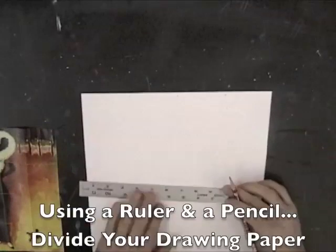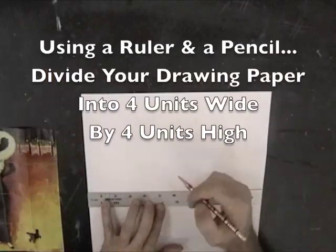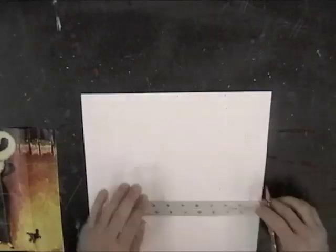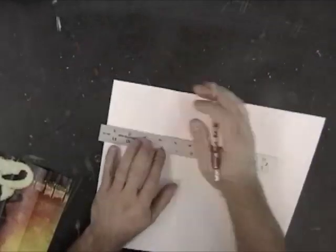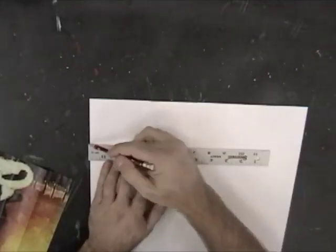Using a ruler and a pencil, divide your drawing paper into four units wide by four units high to match your computer printout. Since our paper is 12 inches wide, each of these units for the width is going to be three inches. When you've made the marks at both ends and the middle, connect the dots to form the lines.